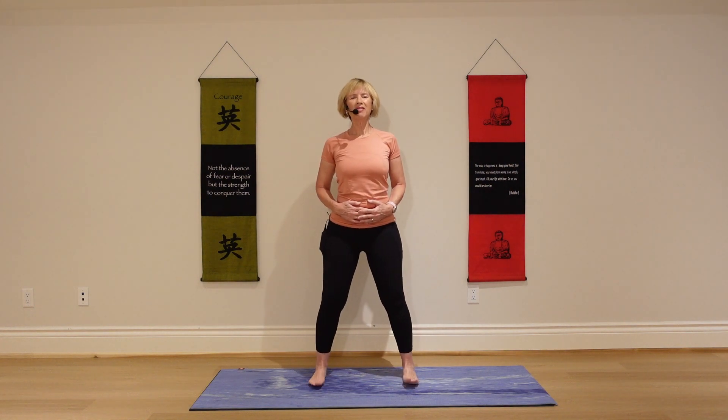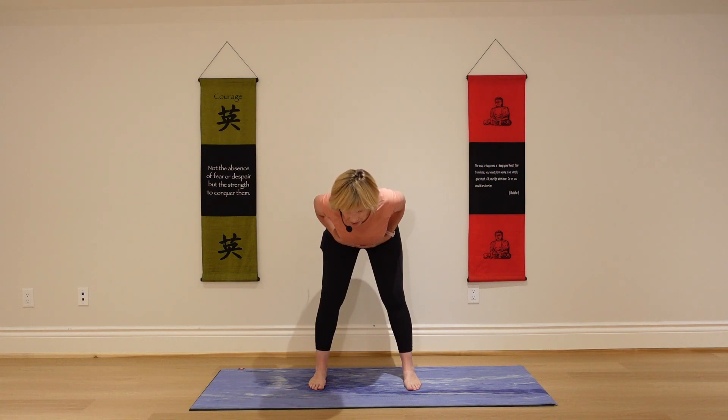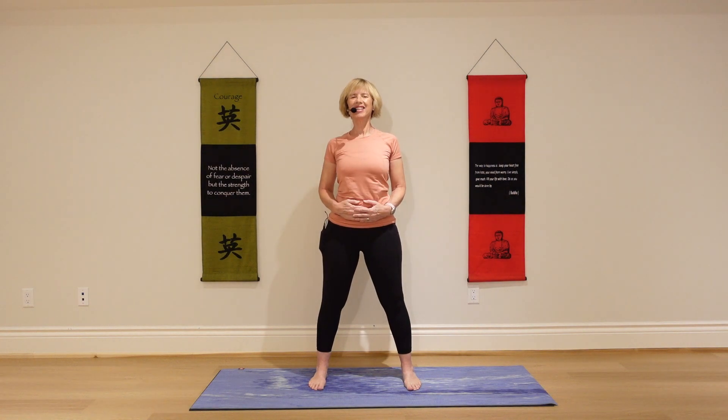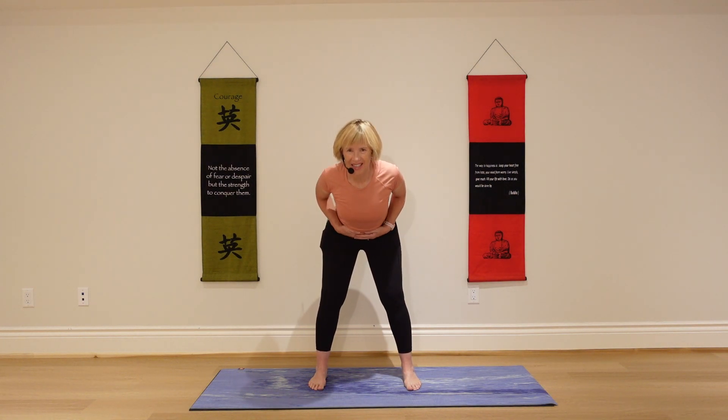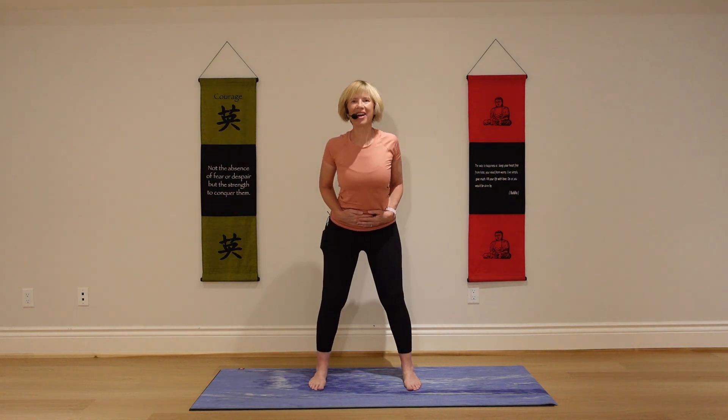Keeping your feet where they are, hands on the belly. Take a deep inhale. As you exhale, just fold halfway — feel that core engagement, you're just hinging at the hips. Slowly come on back up. Take a deep inhale, exhale, fold. Keep your shoulders back. Exhale, come on back up.